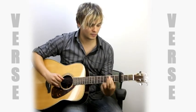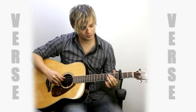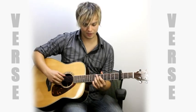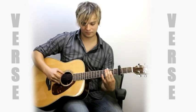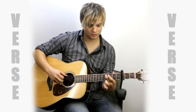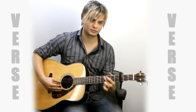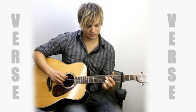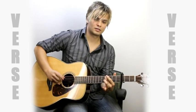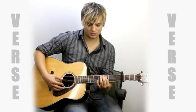And then we're going to go right here — open fifth string and fifth fret, fourth string, just hit it together. And then we're going to hit that seventh fret, fifth string. Twice. Okay, so let's do that.